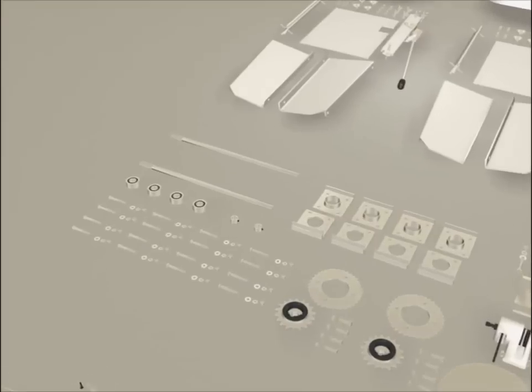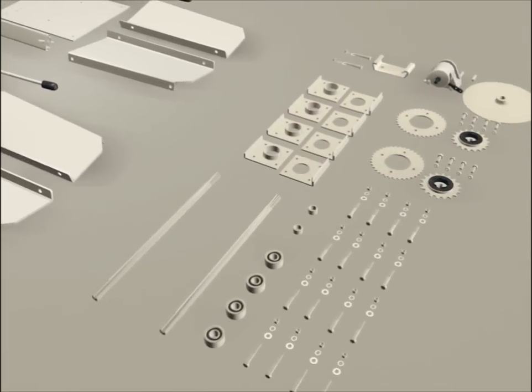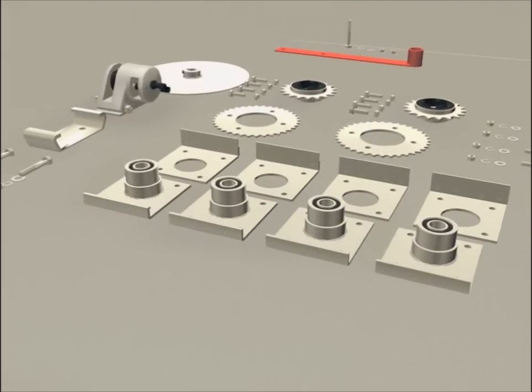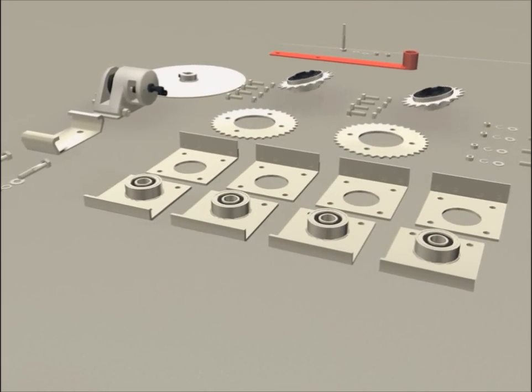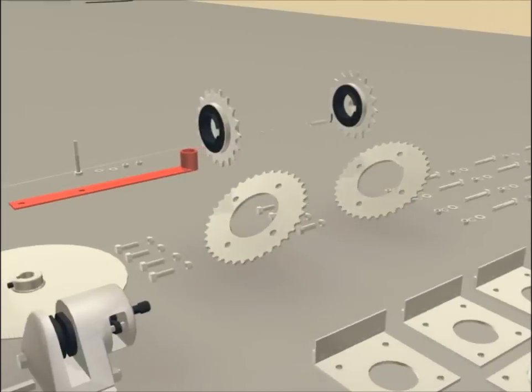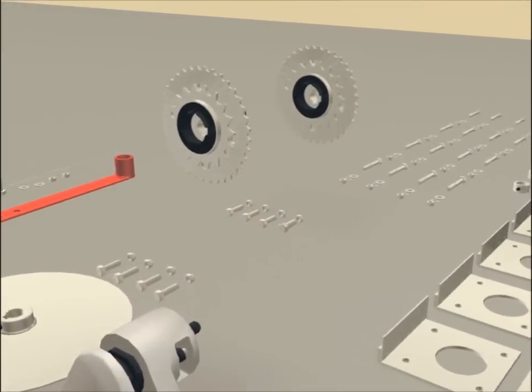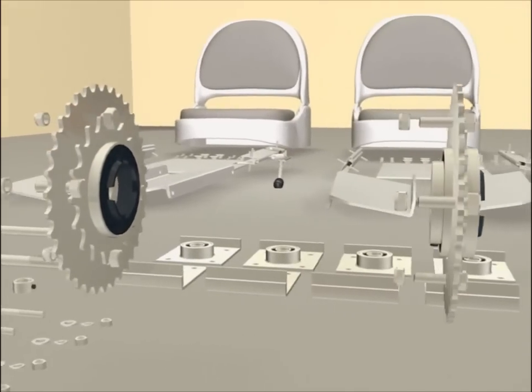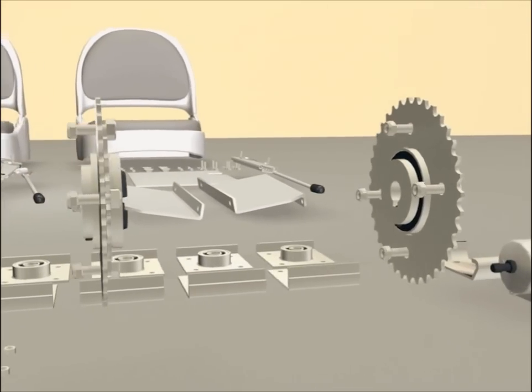The back bearings consist of four right plates and four left plates. Assemble your bearings into the slot on the plate. The sprockets come with a freewheeling sprocket, which will be bolted into the main sprocket with four bolts.